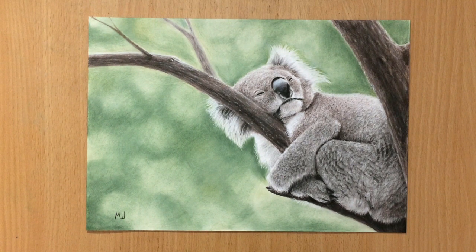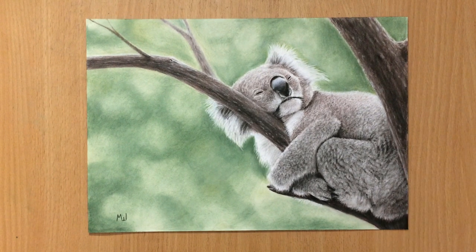Hello and welcome to my channel. It's been a while since I've done a cute furry animal and this time it's going to be a koala sleeping on a tree. I used soft pastels and pastel pencils, and also colored pencils here and there, but mostly pastels. So let's have a look.